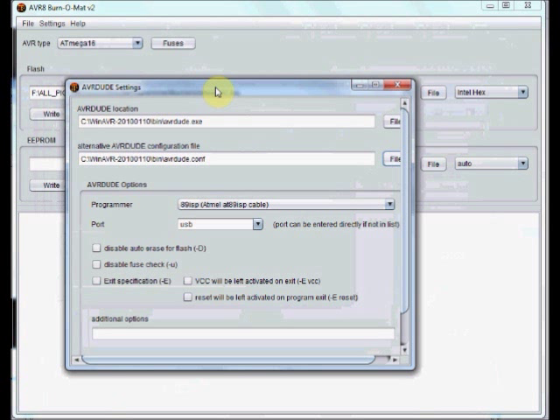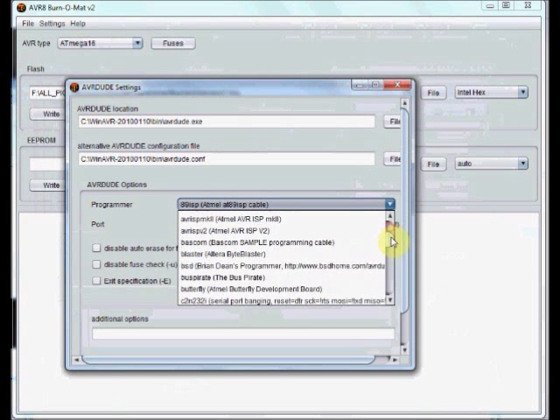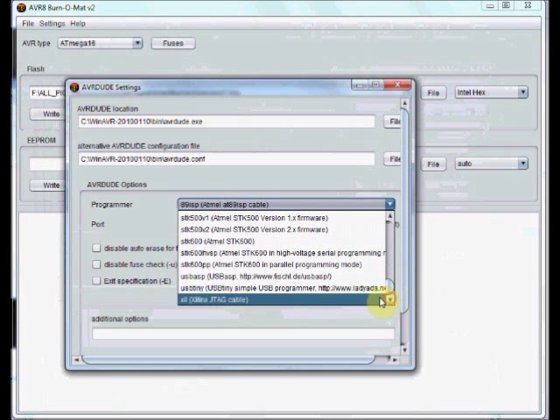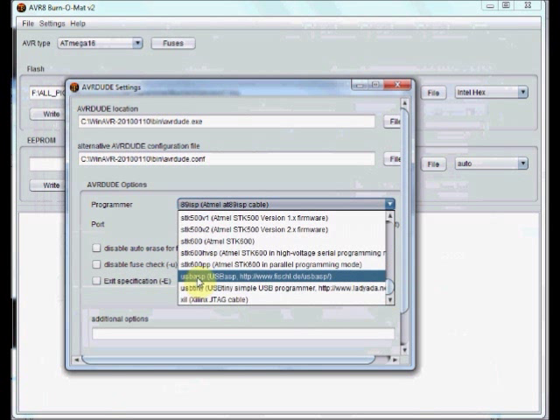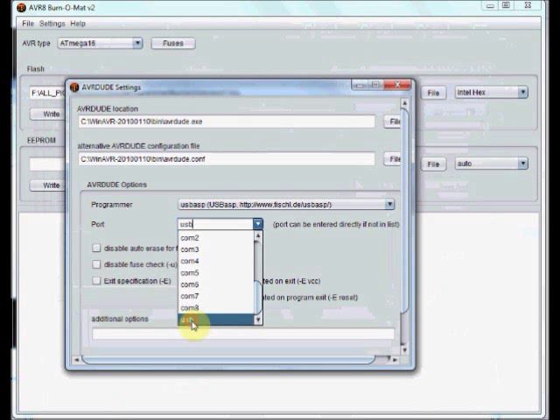Otherwise, your USB-ASP hardware won't be recognized. Under Programmer, you have to select USB-ASP. And Port should be selected as USB. These four settings are important for proper functioning of Burner Matte.